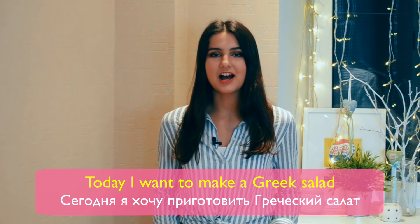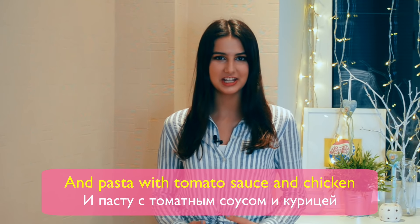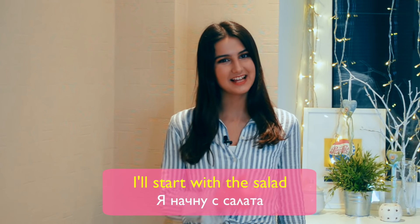Today I want to make a Greek salad and pesto with tomato sauce and chicken. I'll start with the salad.